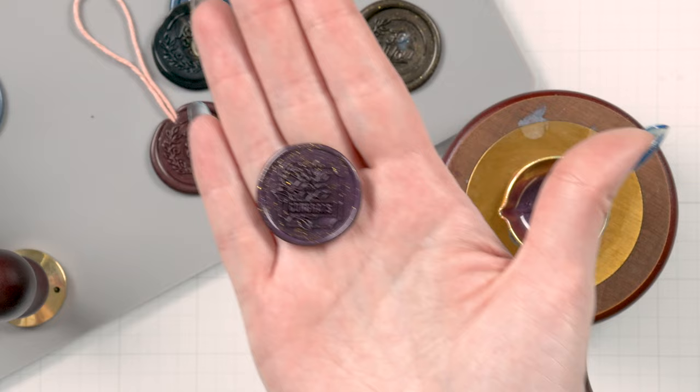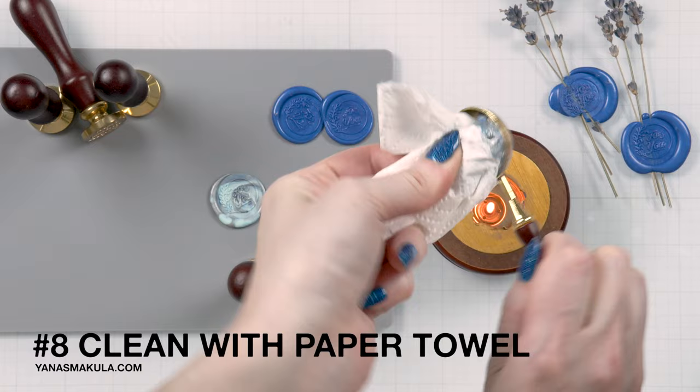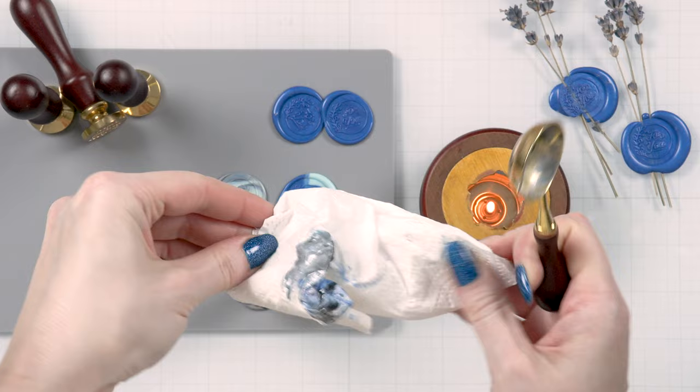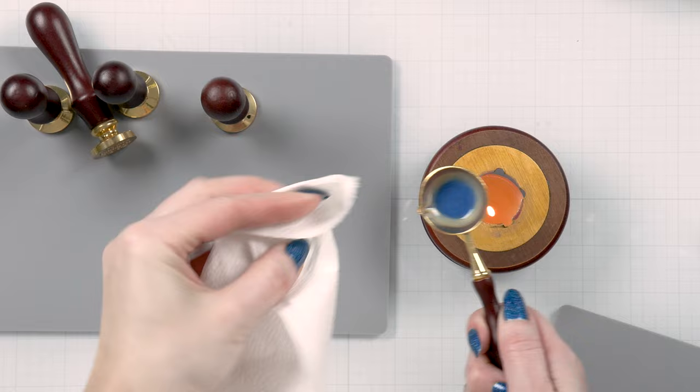Tip number eight is to use a paper towel to clean the wax in your spoon — be careful as the spoon is hot. Alternatively, you can wait for the spoon to cool off and for the wax to harden and then scrape it off. Personally I prefer wiping my spoon with a paper towel, or I just leave the wax in the spoon and let it harden. Next time I want to do more wax seals, I just add other color wax beads to my spoon that has leftover wax in it and mix my own colors.